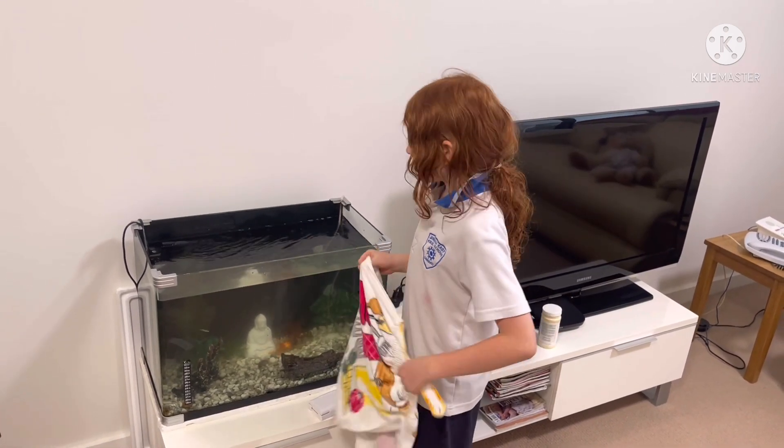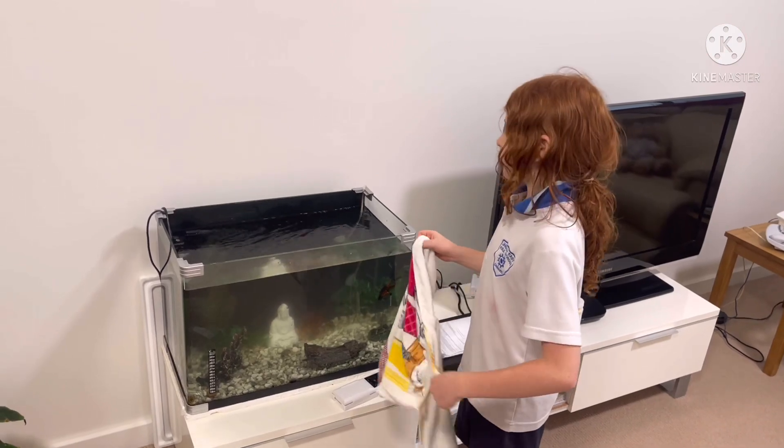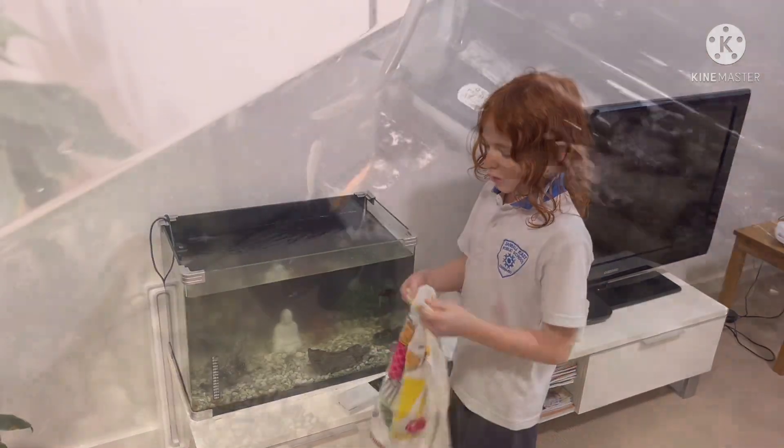Once you think that they've got used to the environment, used to all the plants, and are happy in the tank, then you can fill it up to the normal height.